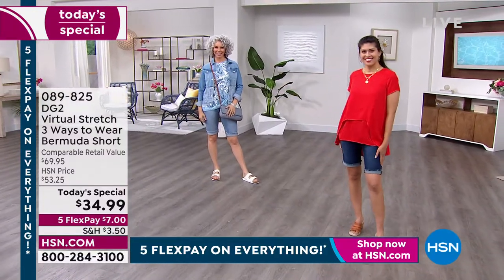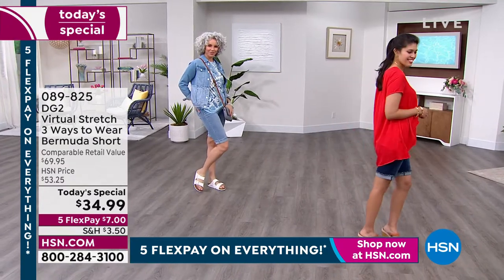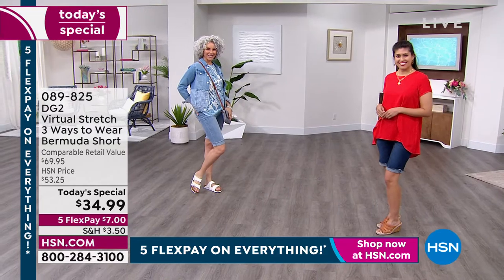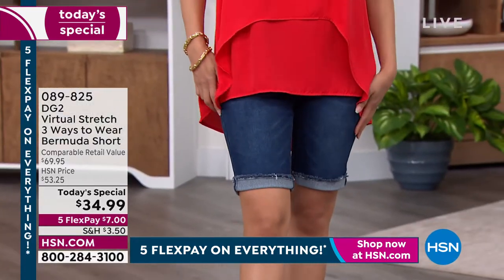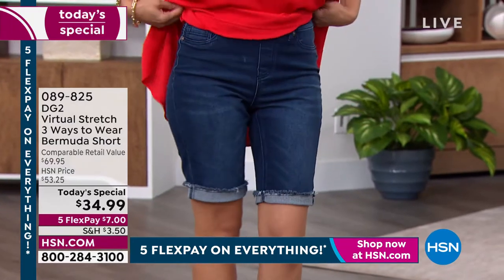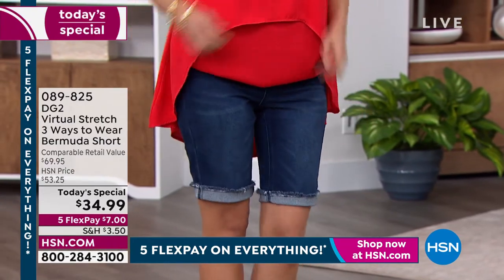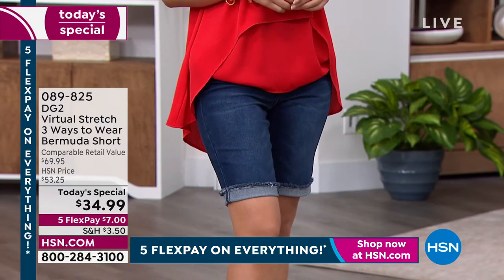Virtual stretch is the number one most favorited fabric here at HSN, and we've got the best deal on your ultimate favorite easy-to-wear Bermuda short. This is three ways to wear: you've got that raw hem that's not going to come unstitched, so you can wear it all the way down just over the knee, cuff it once, or cuff it twice. It's designed to look perfect and flawless either way.